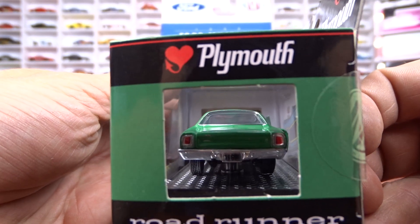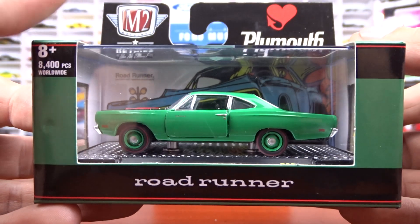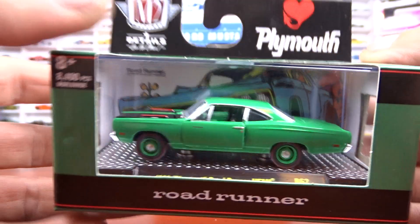There's the back of her. It's a pretty nice car. Looks pretty good.